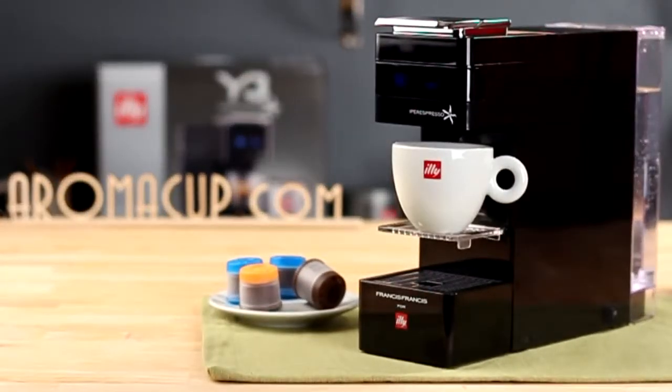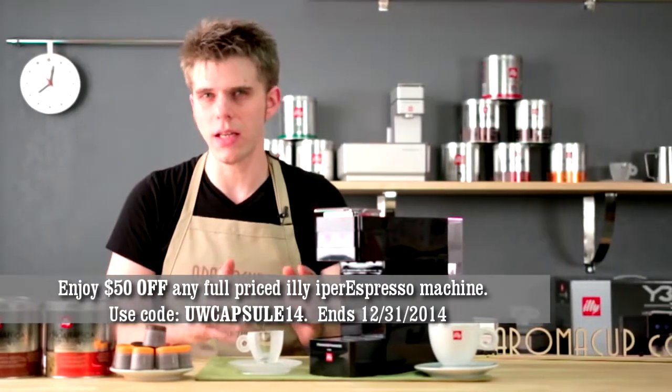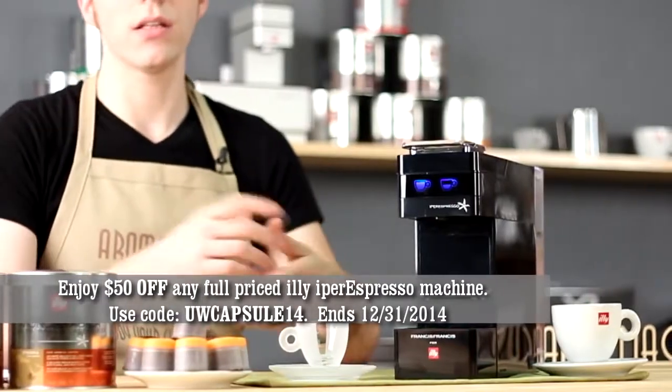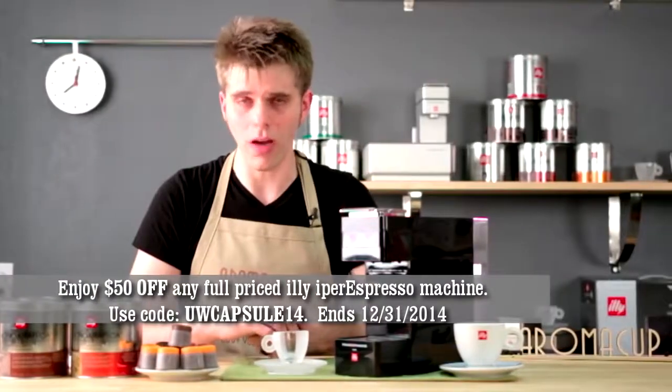Today I'm just going to talk to you about the machine and its overall operation, and show you how easy it is to make a great cup of espresso using this machine. So let's dive in and talk about the features on the Y3.